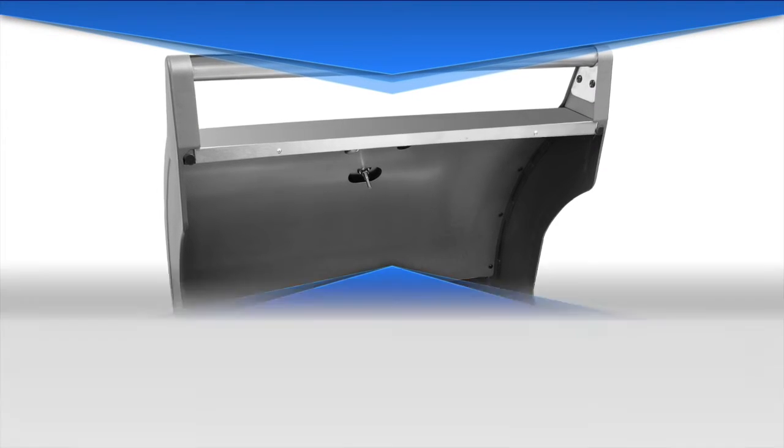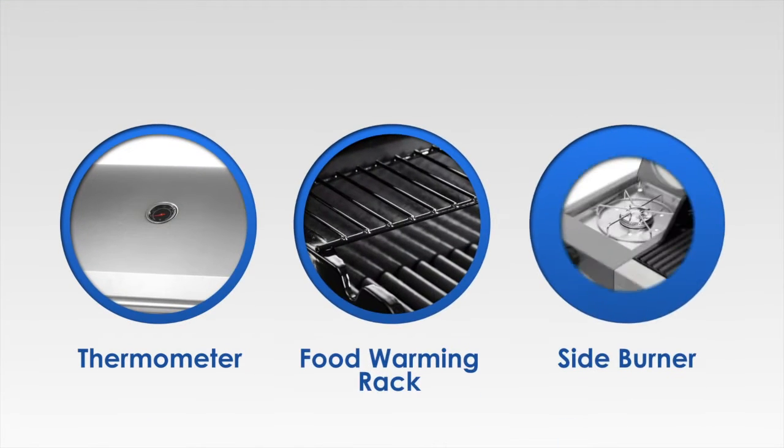Additional features include a high double skin hood, thermometer, food warming rack and side burner.